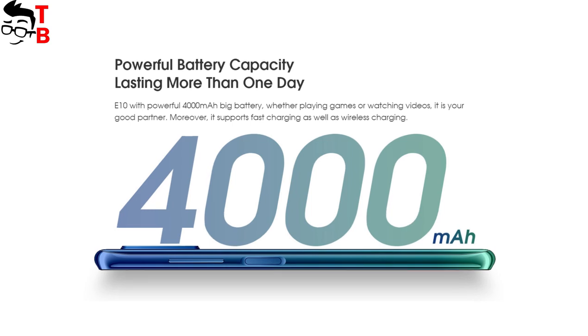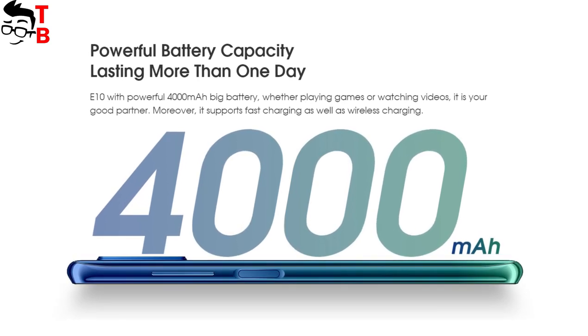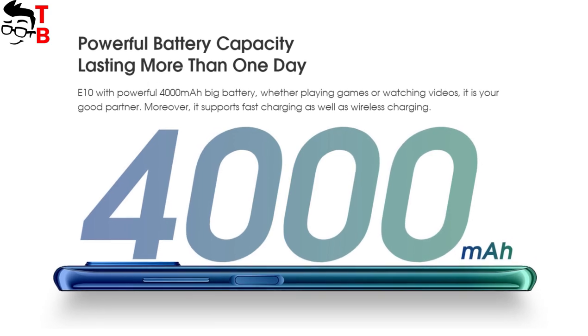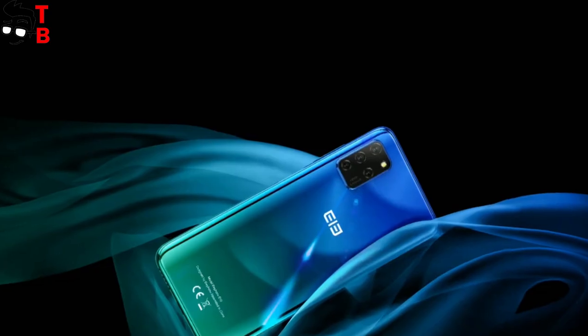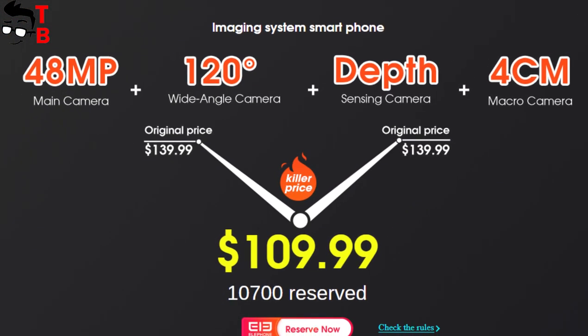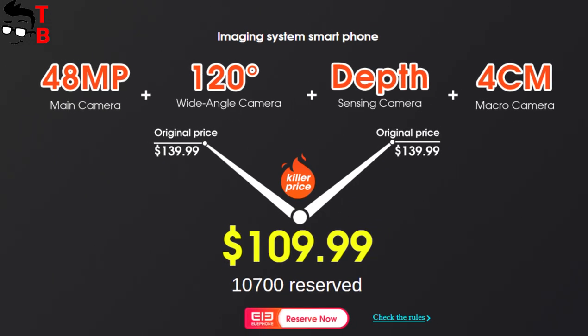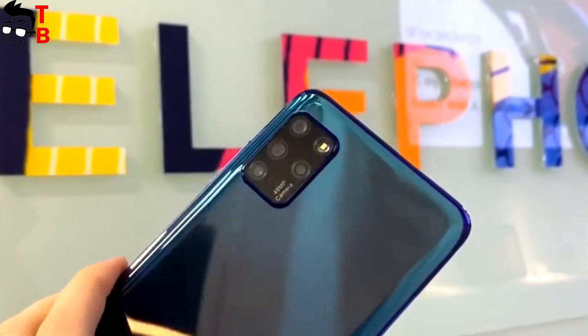I forgot to tell you about the battery — it has a capacity of 4000 mAh. There is no information about fast charging support. The new Elephone E10 has good specifications and a nice design, and it is also very affordable. Right now you can buy this smartphone for only $109. Perhaps this is the cheapest smartphone with a 48MP quad camera.